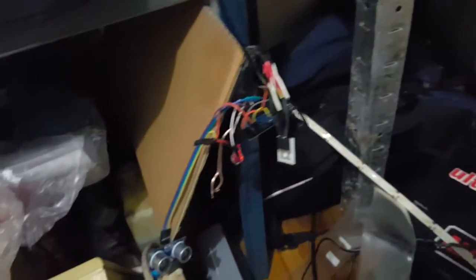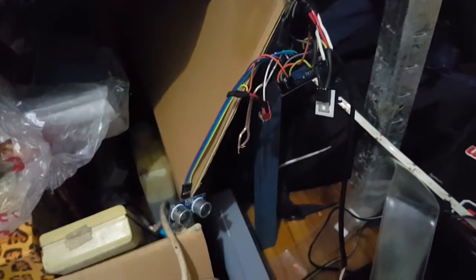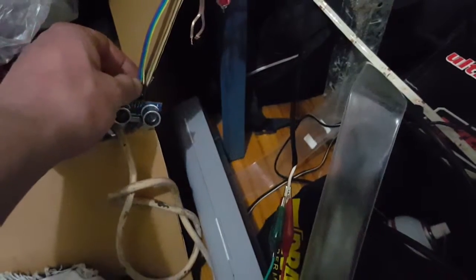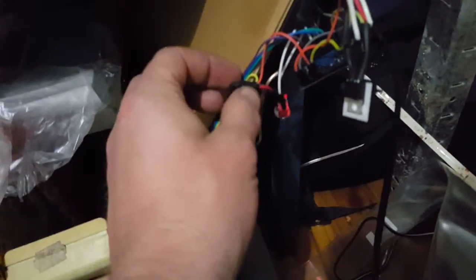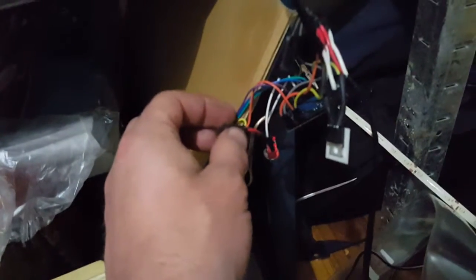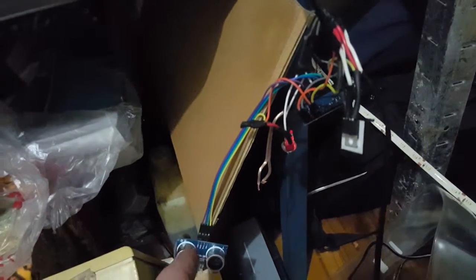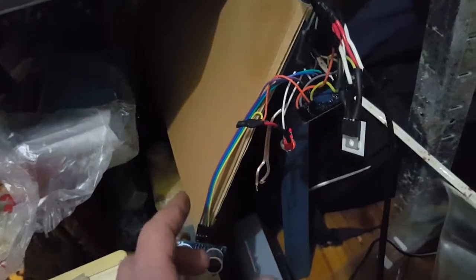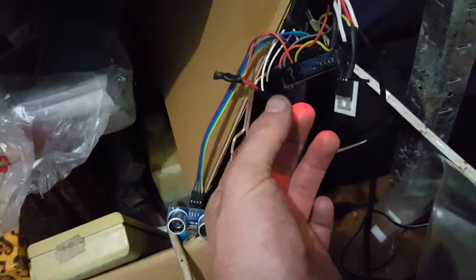The ultrasonic sensor pair I got from Jaycar for eight bucks and it turned out pretty good. I've got 2k pull-down resistors on all my data pins, except for the ultrasonic pair — apparently you just hook that straight in without one.